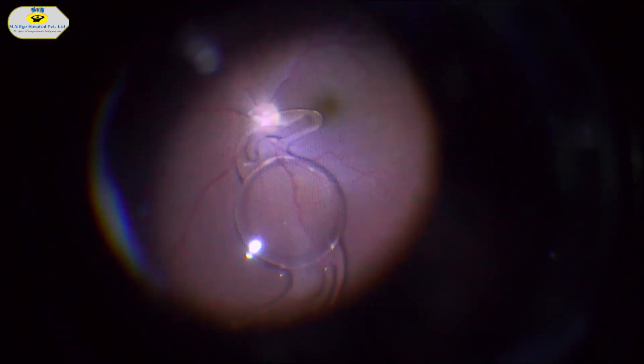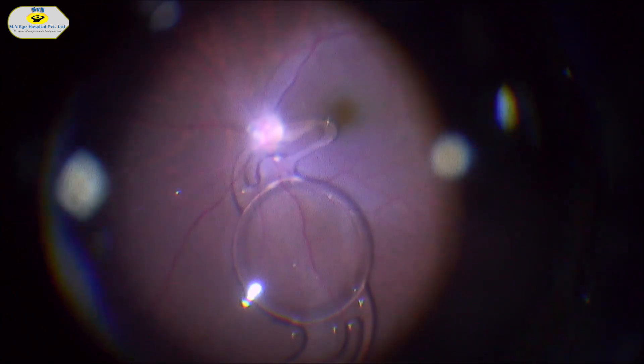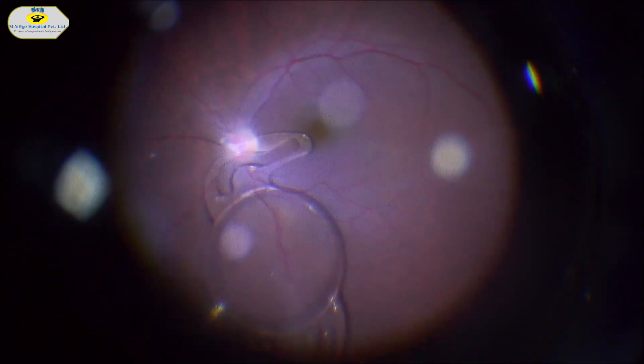Posterior vitreous detachment is usually induced after core vitrectomy. The main goal of the PVD is to reduce traction forces acting upon the retina, mainly done to prevent any retinal tears. After vitrectomy, we can see the single-piece acrylic foldable intraocular lens sitting on the retina over the optic disc.